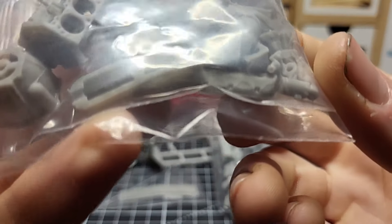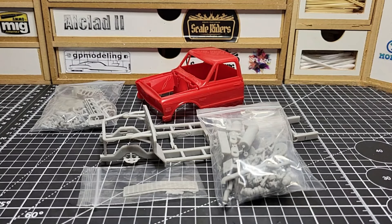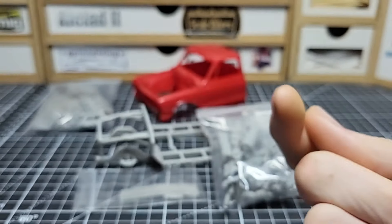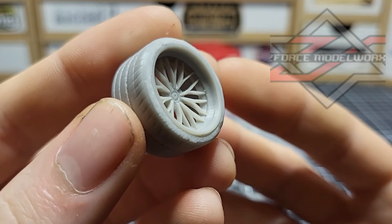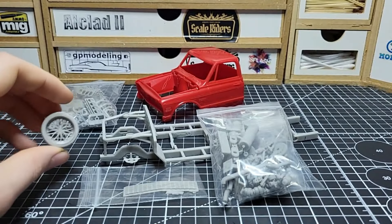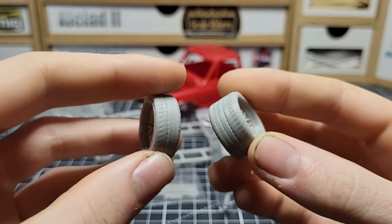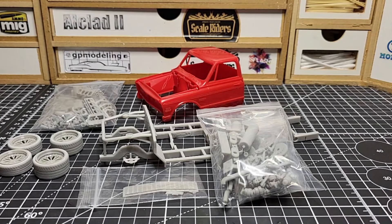This is a big block Chevy engine - I forgot the exact name but it's basically a thousand horsepower engine. We also needed wheels since the chassis kit doesn't come with any - you might want different wheels. We're going with these - the designer sells printed wheels and also has a Cults page where you can buy the files for those with 3D printers. We're going with fat rear ones and skinny front ones.